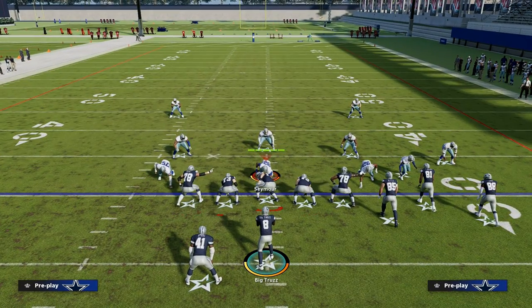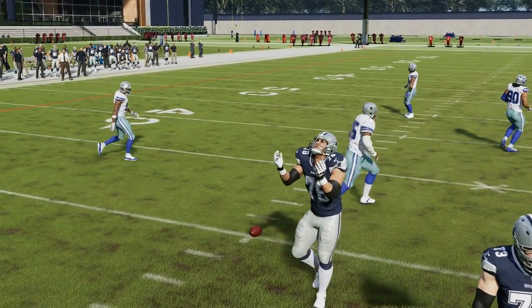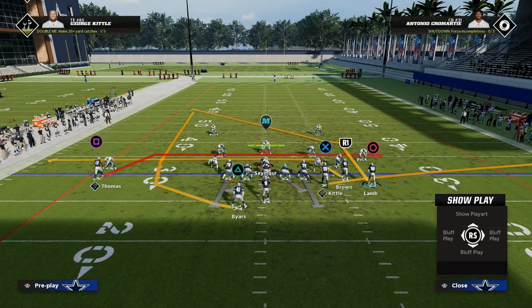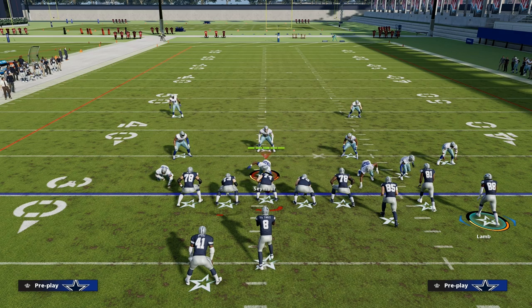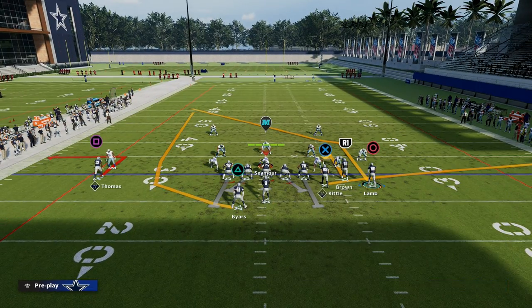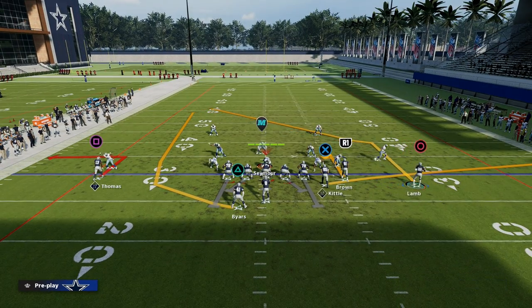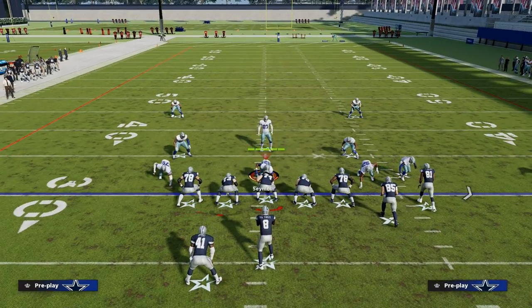With this play, we're going to take advantage of the post route against man-to-man coverage. This post route is really good against man coverage. Stick is really designed to be a triangle read that is designed to beat zone, but it does have some man-beating principles as well. All we're going to do is hitch that slot receiver and out route the solo receiver.